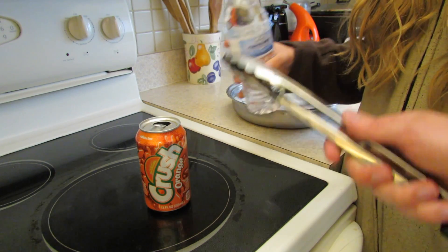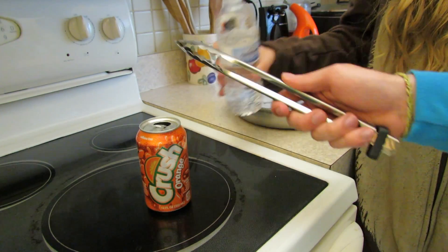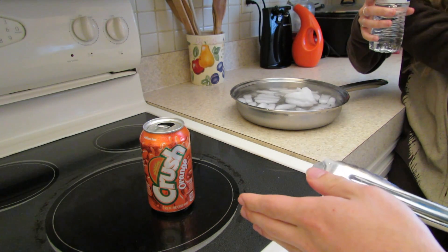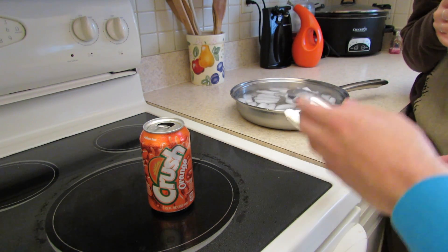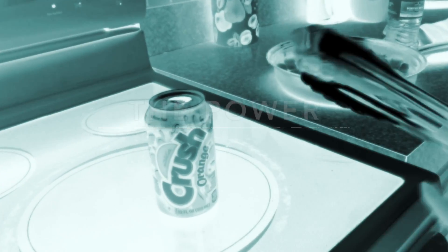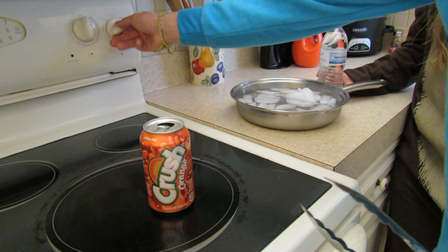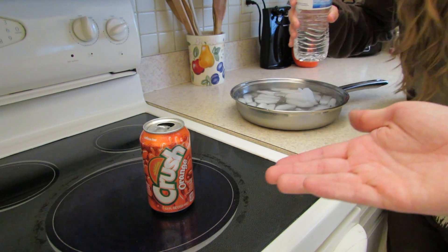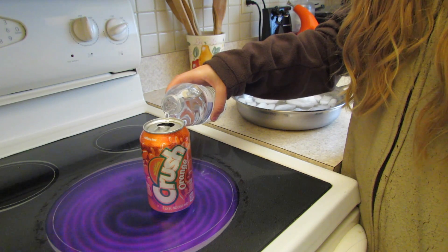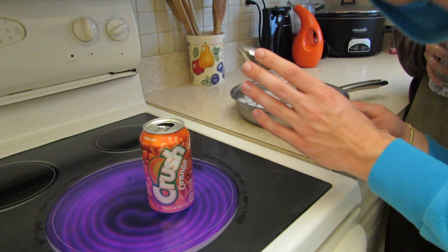Alright, so the first experiment — did I say to pour the water in yet? So the first experiment we're going to be doing is we're going to be magically crushing this can, using the power of the stove. Now what we're going to need to be doing is we're going to need to be powering up the stove. Now you can pour it in. Put in the water a little bit, a little bit. Stop. Okay, now we're going to be waiting until it steams.